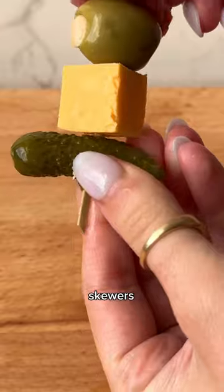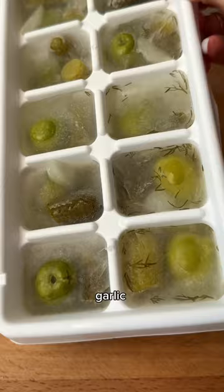Now I'm making some Bloody Mary skewers with salami, olives, cheese, and pickles, then making a garlic salt rim.